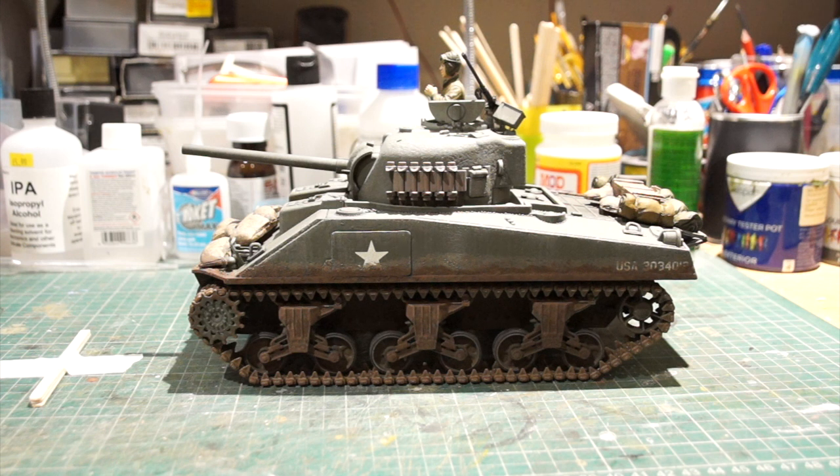I know it's a bit different and sorry it's not a train for my model railway subscribers, but something a bit different and I like my models whatever they are. Thanks for watching and I'll see you next time.